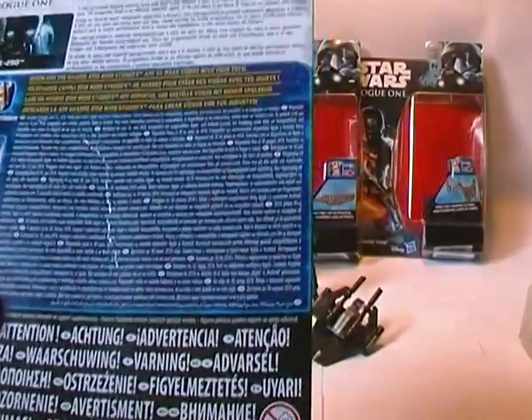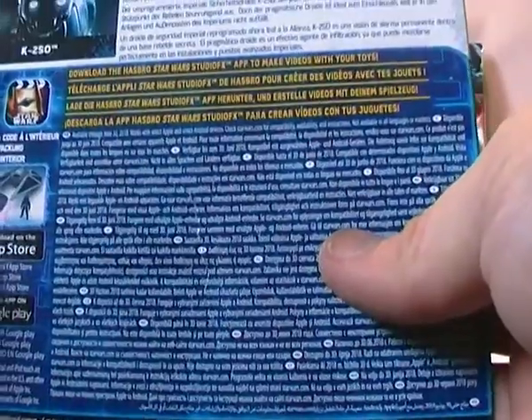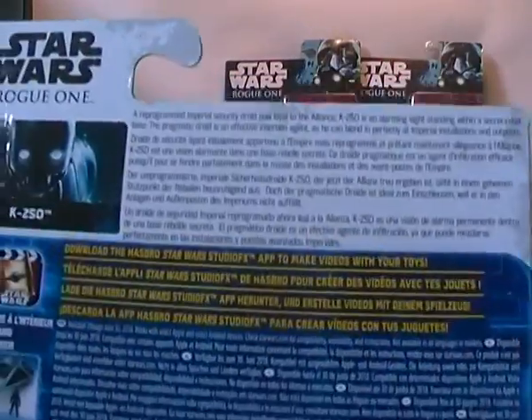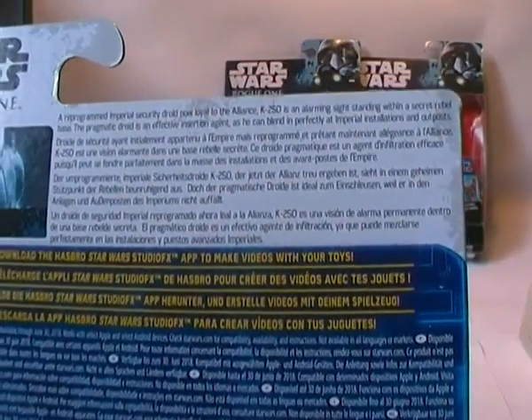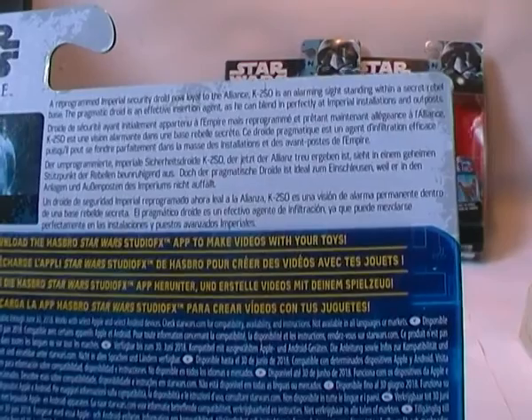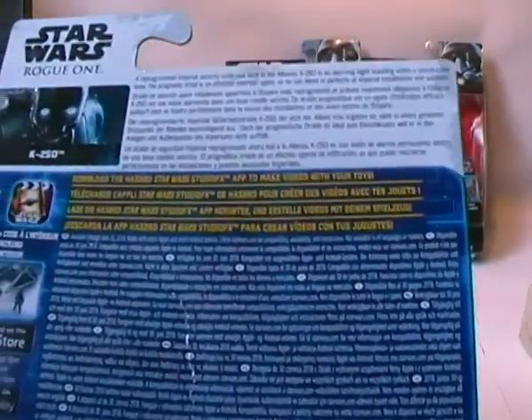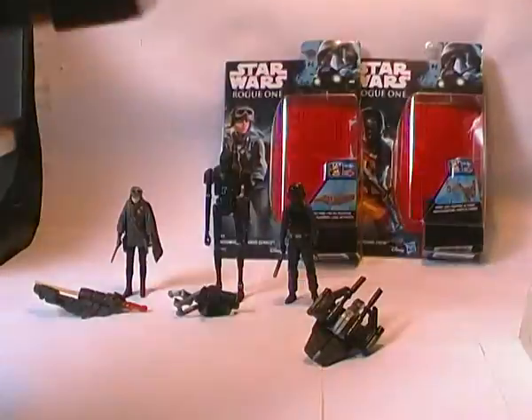Flipping around the back, there's a brief bio. And there's a ton of legalese stuff and stuff about downloading the Hasbro Studio FX app to make videos with your toys. The brief write-up for K2SO is: a reprogrammed Imperial security droid, now loyal to the Alliance. K2SO is an alarming sight, standing within a secret rebel base. The pragmatic droid is an effective insertion agent, as he can blend in perfectly at Imperial installations and outposts. It doesn't give too much away, but it's quite a nice little write-up.